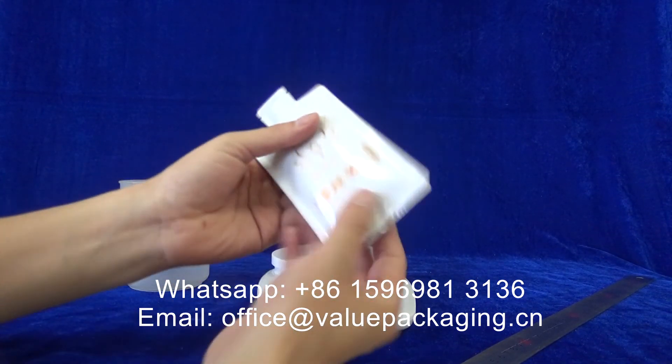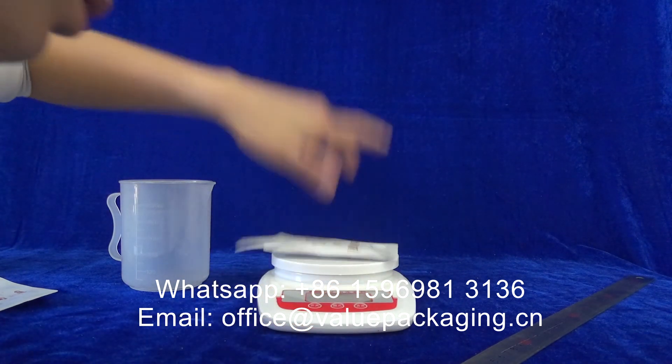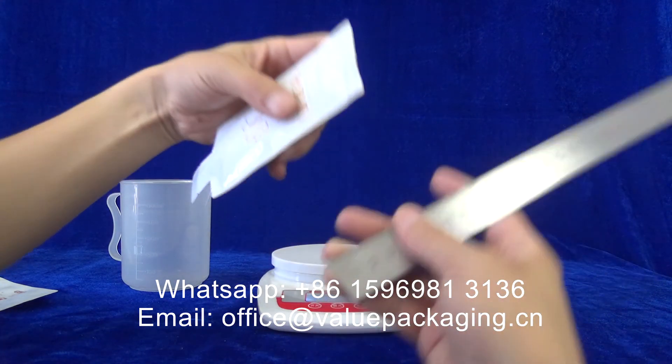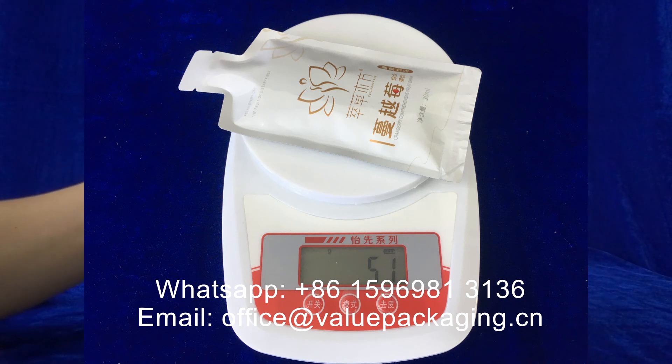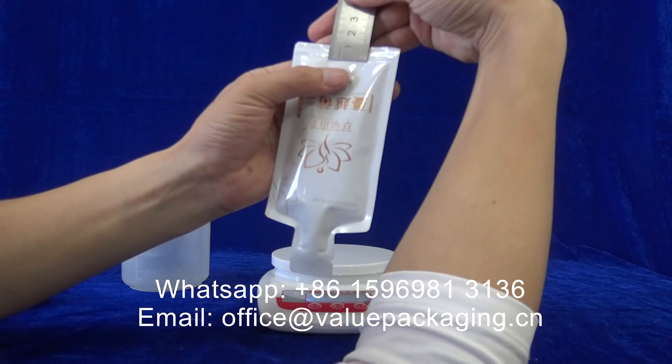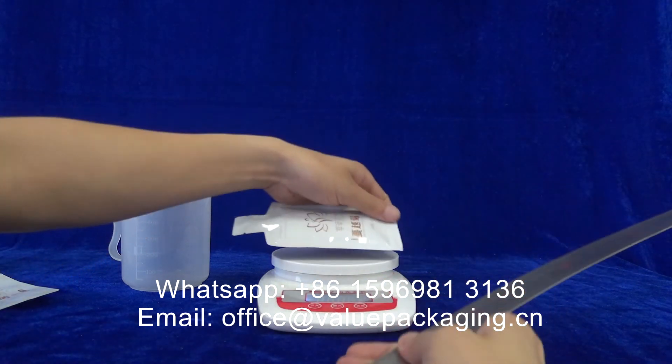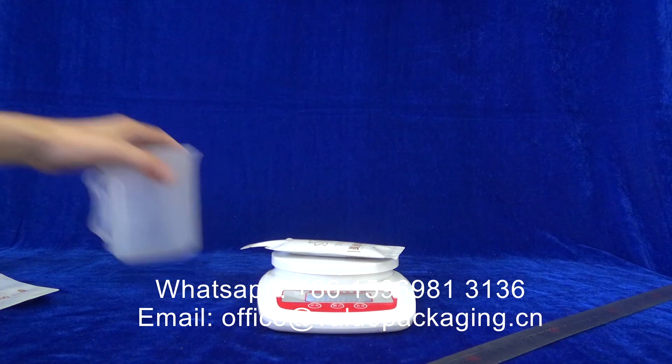This is the final effect for the 51ml. The top seal height is 10mm. This is a very good package for 50ml. Thank you.